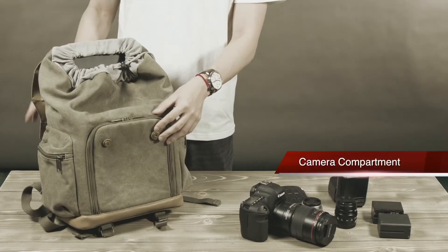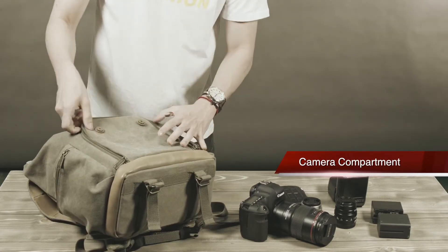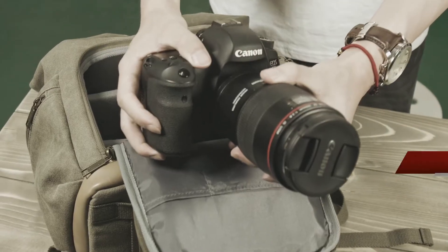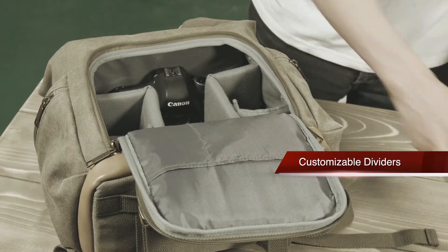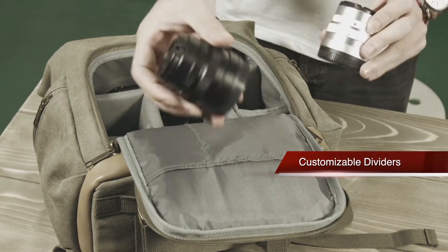The compartments are the one on top and the one in front. The front compartment is reinforced with padding and comes with customizable dividers, so you can fit your kit gears, cameras, lenses and other accessories perfectly.